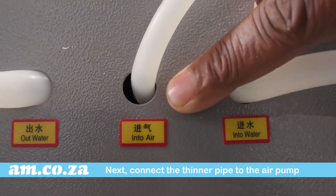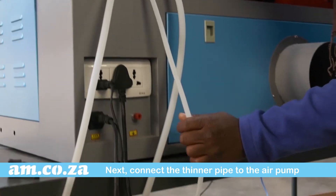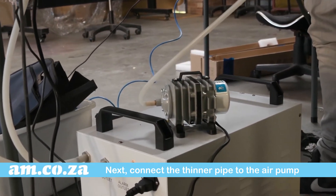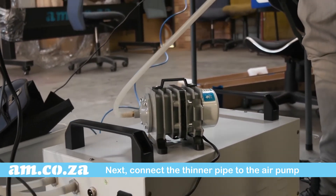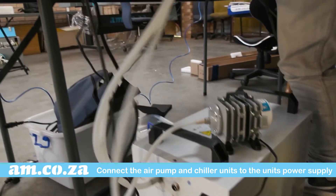Next, connect the thinner pipe that runs through the into-air signage to the air pump. Then connect the air pump and chiller to the unit's power supply.